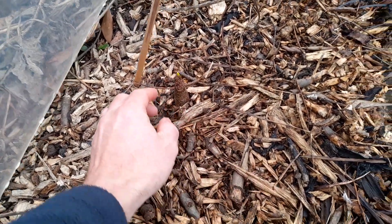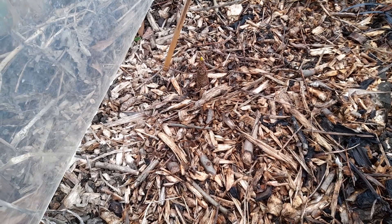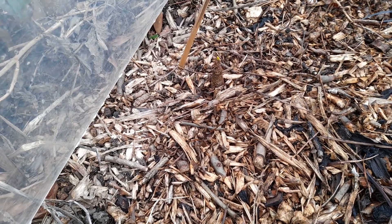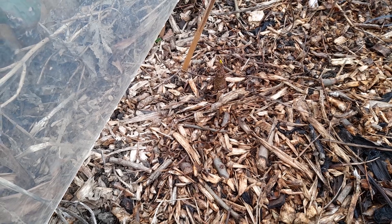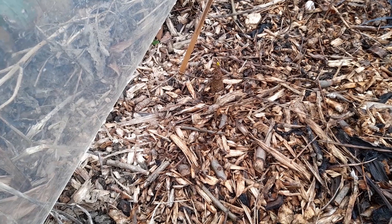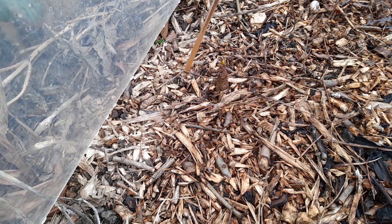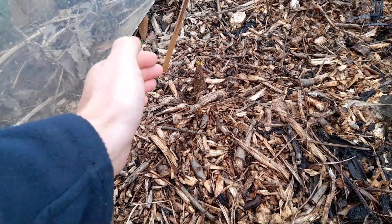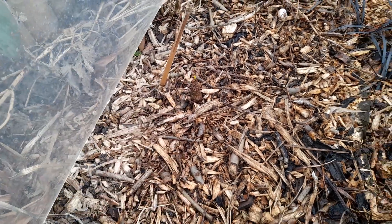My concern is that this particular corpse lily did the same thing last year — it came up a bit too early and got caught by a late frost. It never really recovered, never flowered, threw a couple of small leaves, and died back around midsummer. I thought it probably wouldn't come back this year, but it has. So the question is: is it going to flower for me this year?